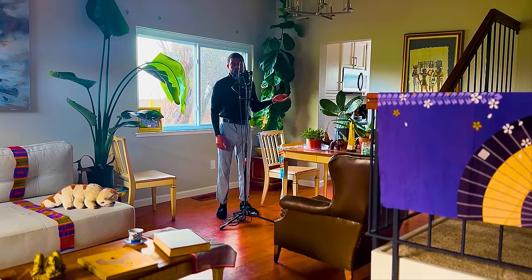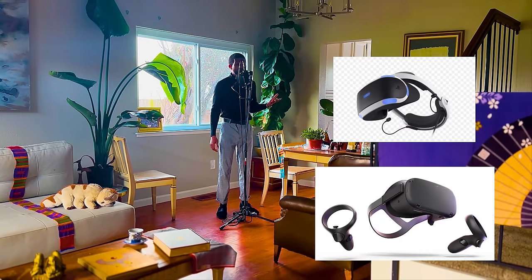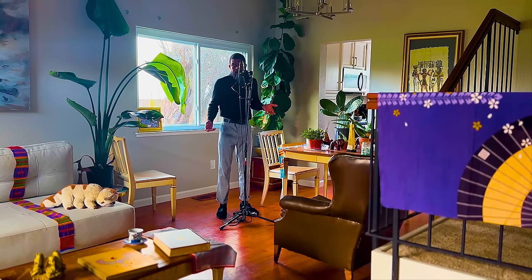The other ones, I didn't really want them — the Oculus, the Metaverse thing, the PSVR. I'm sorry, y'all, I did not want them. I mean, they were kind of cool at the time, but I didn't really want them. This, I do.